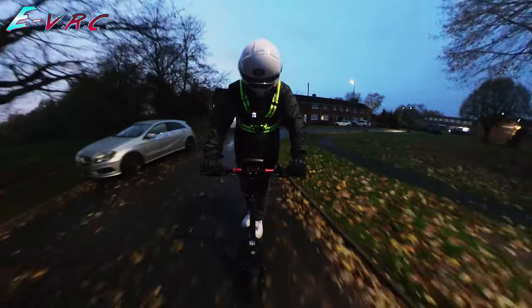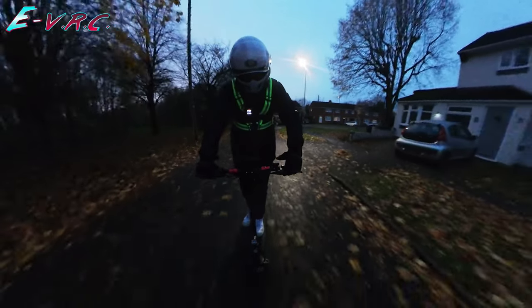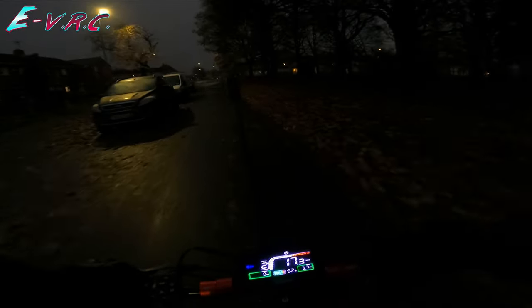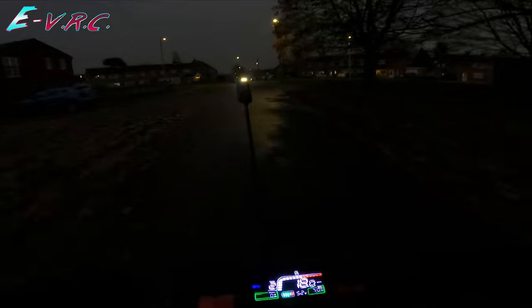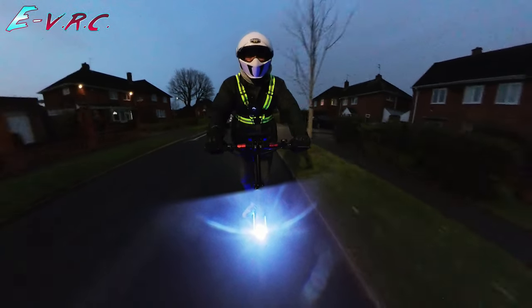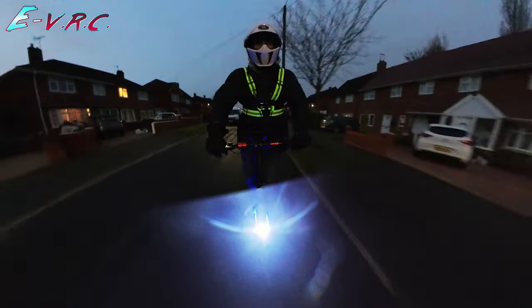Right, going up the hill. Setting one — 8.8, 8.7. Let's go up one. This is two, still pulling. 17, 17.1, 17.2, 18. I'm going to leave it in level two for a while, see how it goes. I'm going to turn the lights on. It's got like a rev counter, you can see that. Oh, I've got the blue — wow. Can you see the blue? I'm going to turn this down. Look at that. How cool is that?